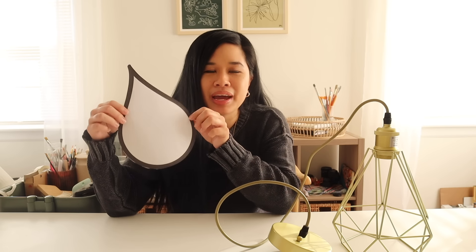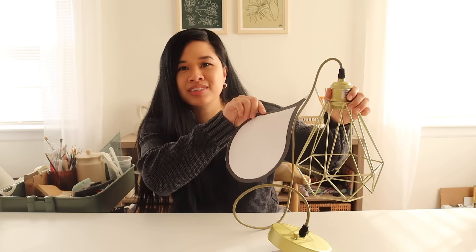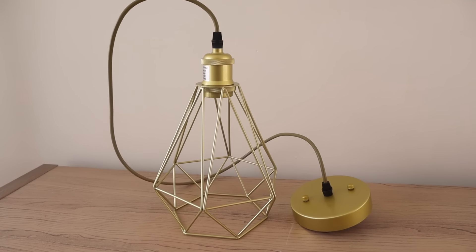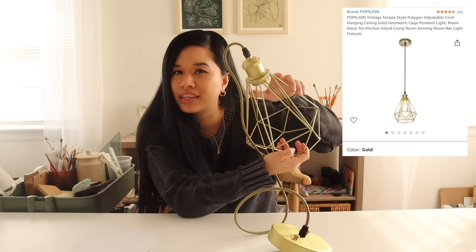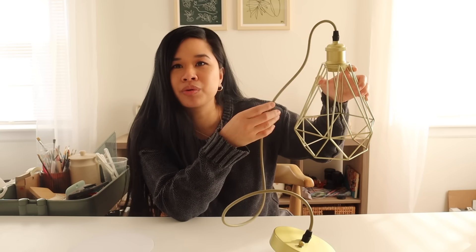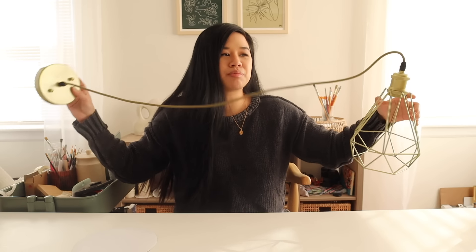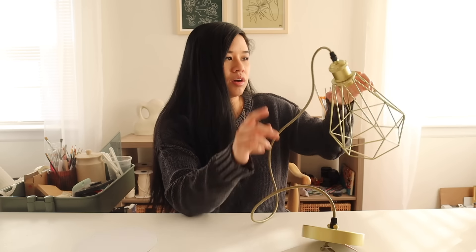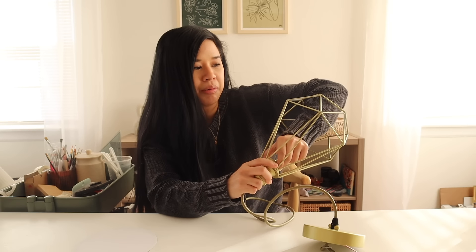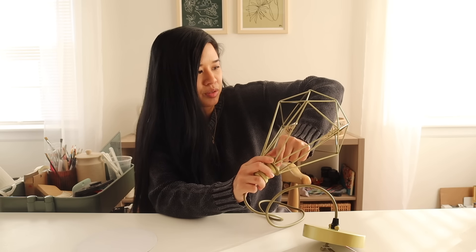Here's our template, all cut out. Before I do anything, I have the light base here and I want to make sure it's going to be big enough. I actually found this on Facebook Marketplace for twenty dollars — the original listing said it was on Amazon so I'll link it below. I was basically looking for a brass or gold light kit so everything would look seamless. This one is nice because you can cut and adjust it, and also the shade definitely comes off, which I'll remove and probably use for something else.